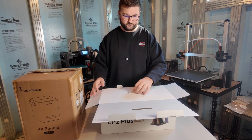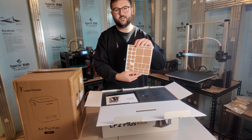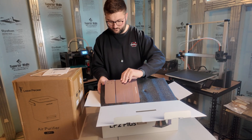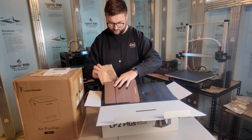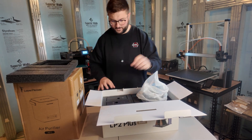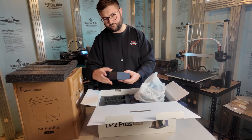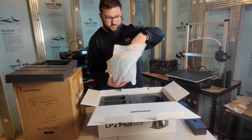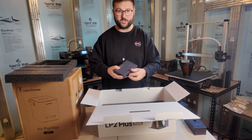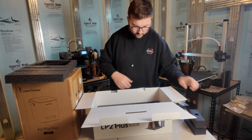So the LP2 Plus comes with cork to either use on the bottom of things or engrave with, which is pretty cool. There's a nice colored instruction booklet, a base tray, some things to test with, some leather pads. In the top layer: safety glasses, power cable, power adapter, a laser guard, LaserPecker tools, USB cable, and then the device itself. Let's go ahead and pull this out.